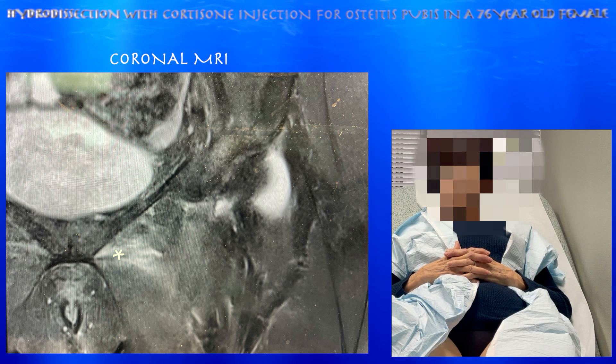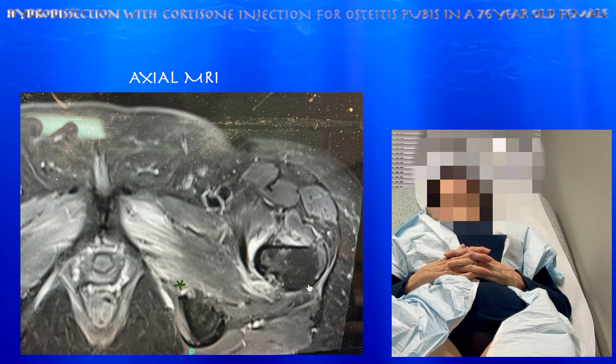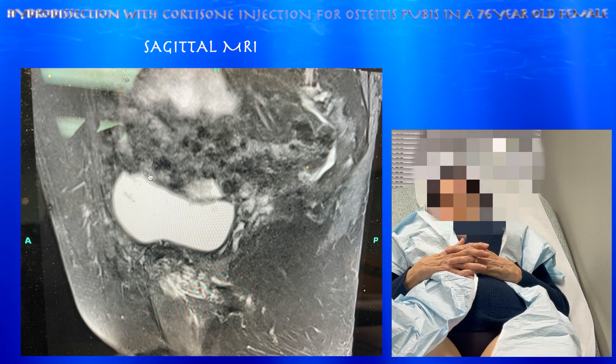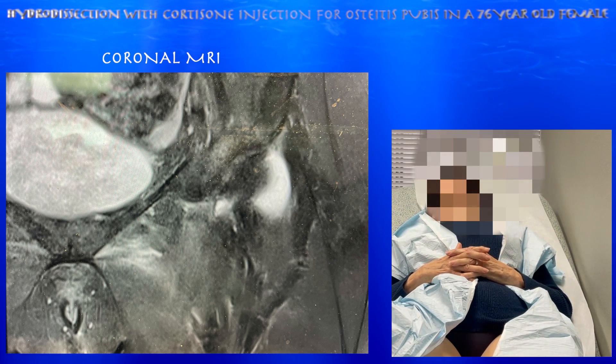She does have a fair amount of signal in the adductor musculature attaching on the pubic symphysis. So I think it's more of an osteitis pubis picture, because that seems to be most of her pain. We're going to do a diagnostic and therapeutic injection over the left pubic symphysis, where she's most tender.